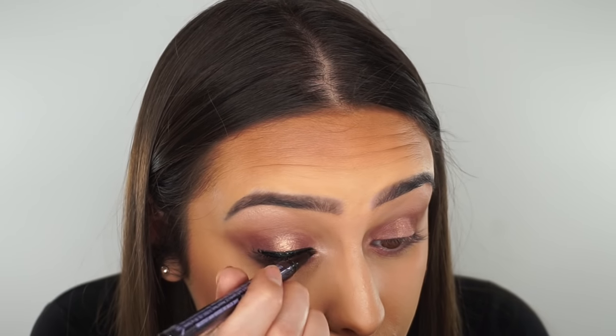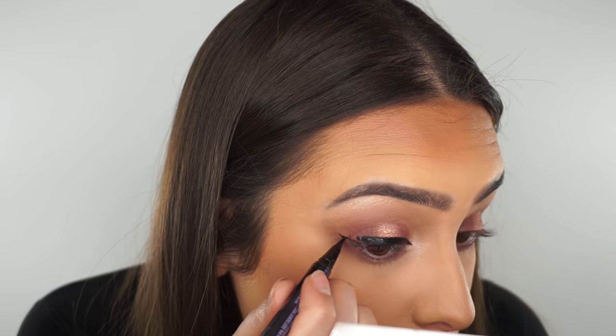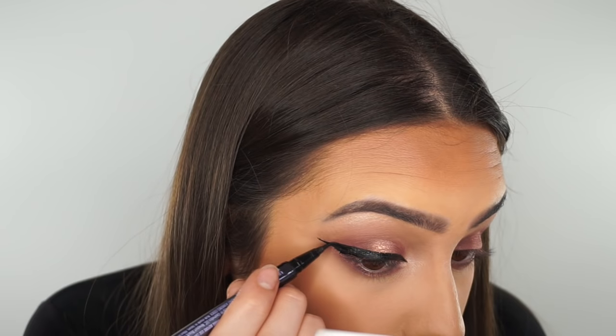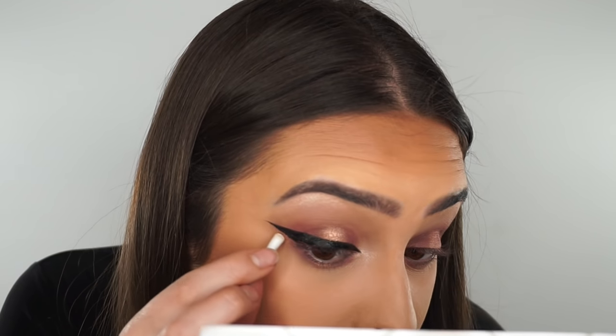And then for eyeliner I'm going to use the Urban Decay Perversion Eyeliner, which is a pen. If you shake it before you use it, more eyeliner will come out. If you're not that good at doing a wing, then I would definitely suggest starting off with a pen to practice with, because you have a lot more precision when you're using this. Then what you can do is get a cotton bud and neaten up the edges.